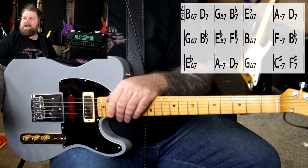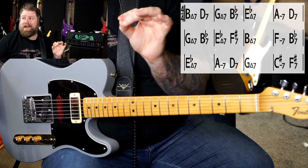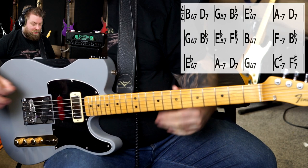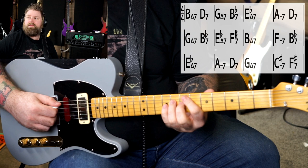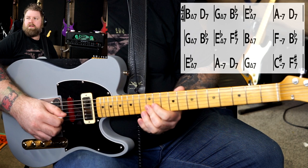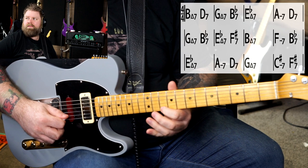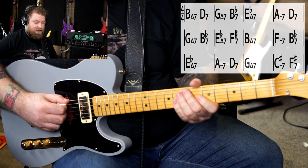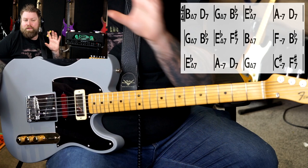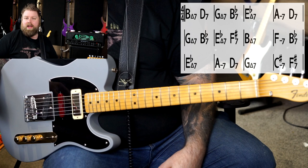So your first exercise would be completely free time, starting on root notes. Don't worry about playing in time with the chord progression, because when you listen to Coltrane playing over this tune the changes come pretty fast. We're just using it as a vehicle to have a chord progression. So B major 7 from the root note, then D7, G major 7, B-flat 7, E-flat major 7, A minor 7, D7, and so on and so forth. That's your first exercise, and it's relatively free time.